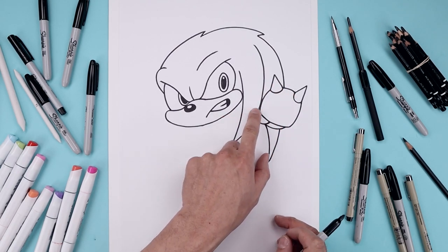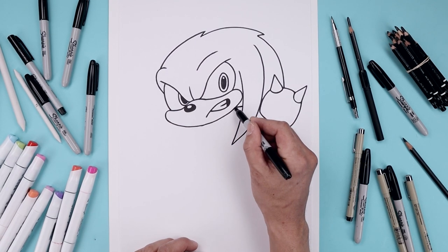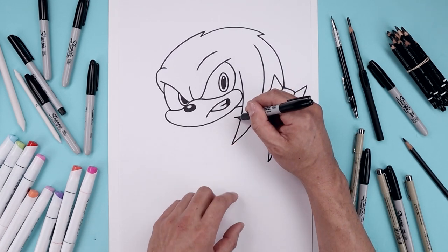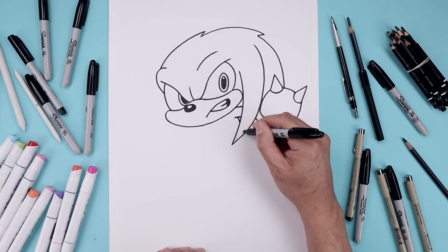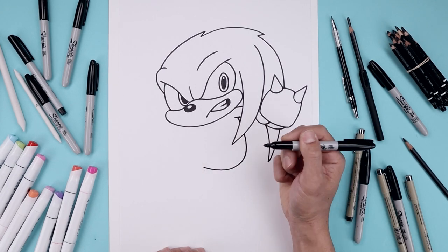Now you want to connect the fist to the body with a straight line across the top of the arm. We'll start underneath the muzzle, draw a straight line going out. From the inside, we'll step down, draw another straight line going out. Now underneath the arm, we're going to curve the back, going out and behind the spike. Continue along the bottom, round out the back, go across, and then up towards the left.